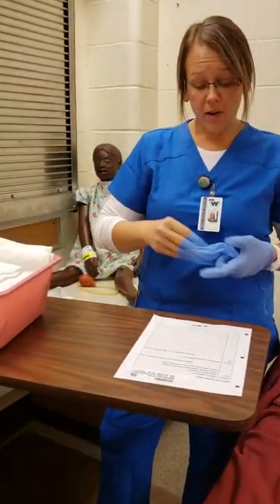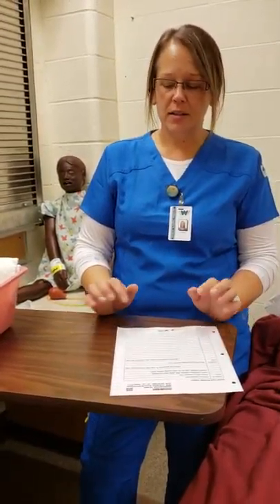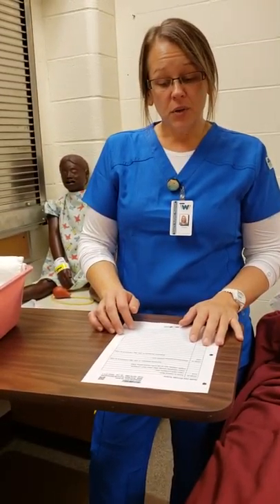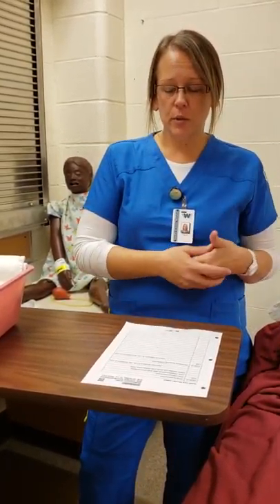I would take off my gloves, dispose of those in the trash, do my hand hygiene, and document exactly what just happened for the urinalysis. The next thing I'm going to do is insert an indwelling catheter, which follows the clean catch urinalysis we just completed.